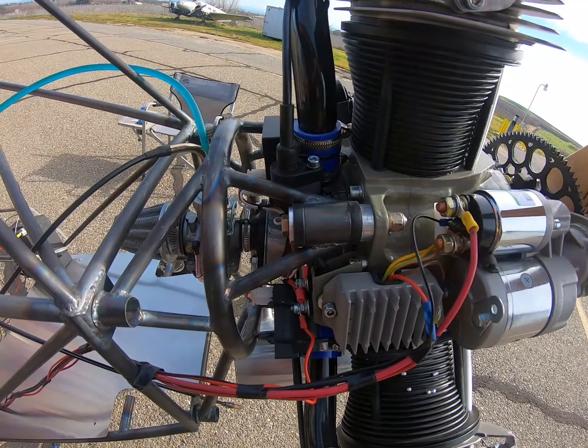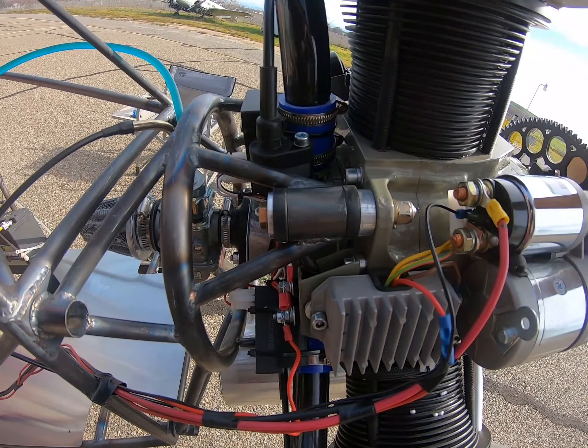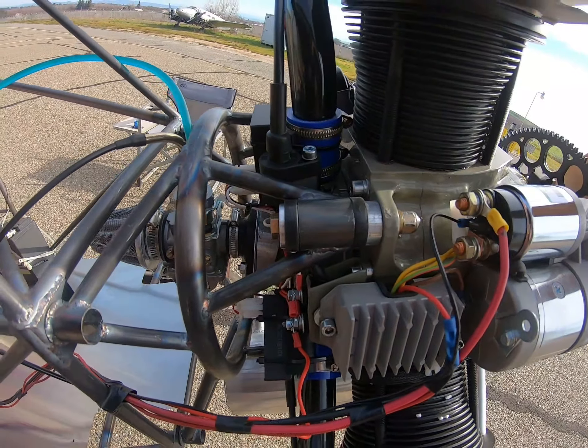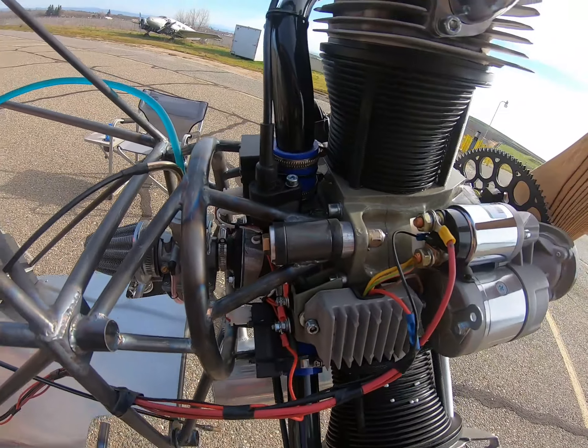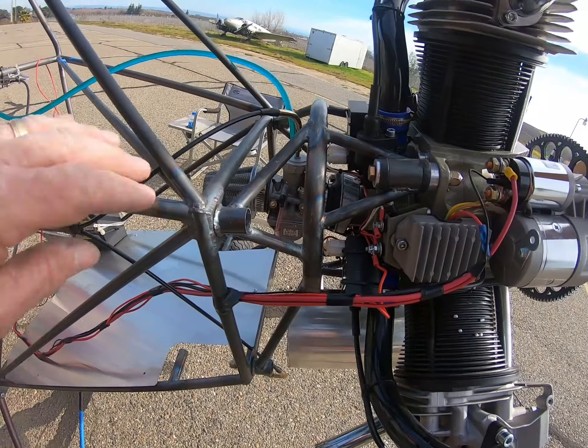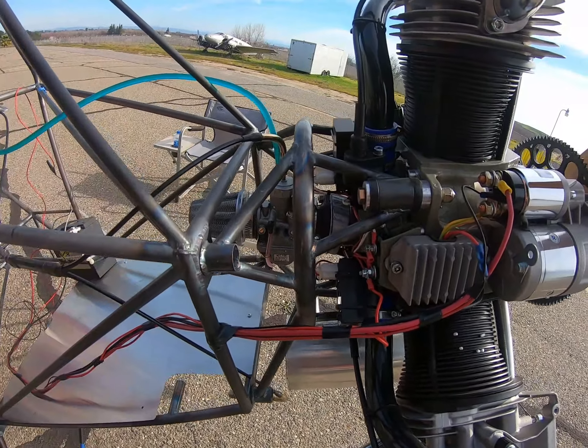I have a whole new mounting concept that I'm trying. This is similar to what I see — what I think I see anyway — on the Verner 5V radial engines. Only I went a little bit smaller. These are the Continental bushings, basically the same as we use in the Legal Eagle with the half VW.